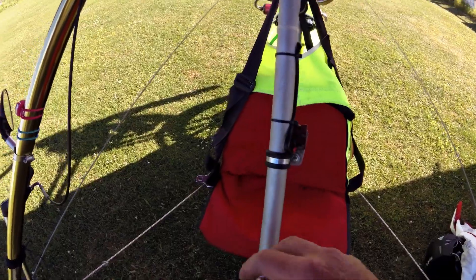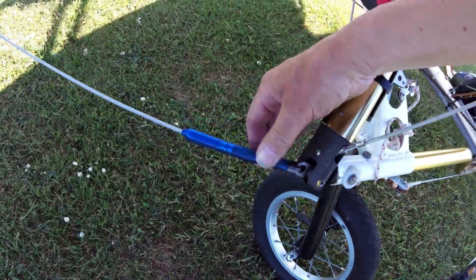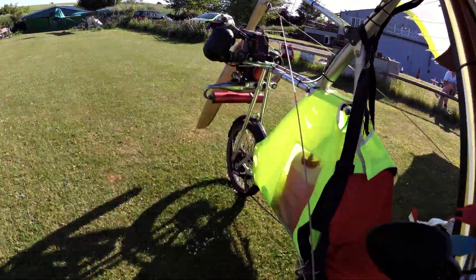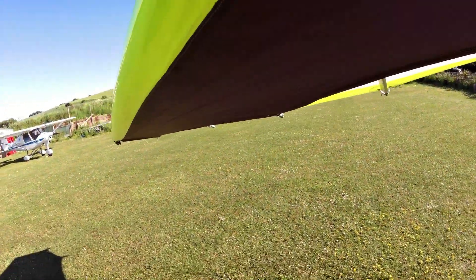Choke, ignition, switch, brakes. That side — these rings, these connections here. Throttle working properly. Back up this side. All that's looking good.